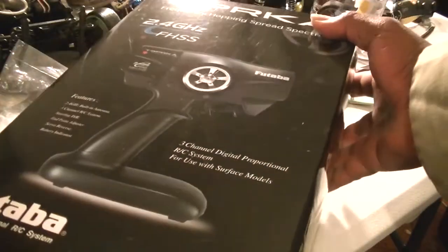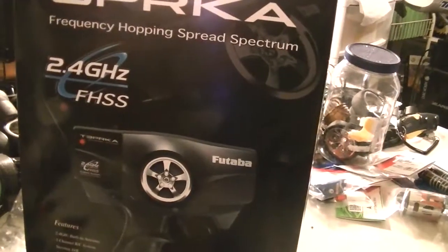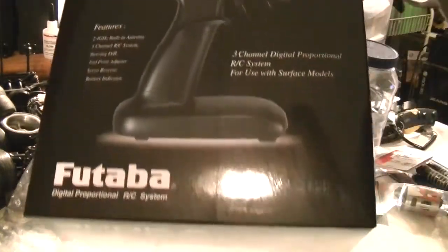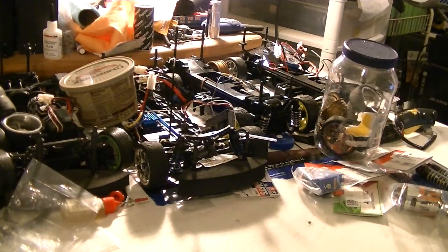Look at this — Futaba. It's a frequency hopping spectrum. I got this for about 80 bucks at my local hobby shop. Let's see what's in here.